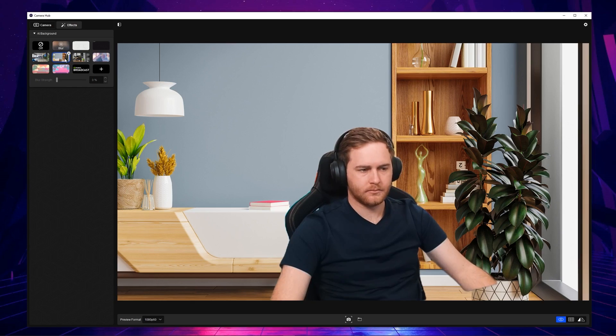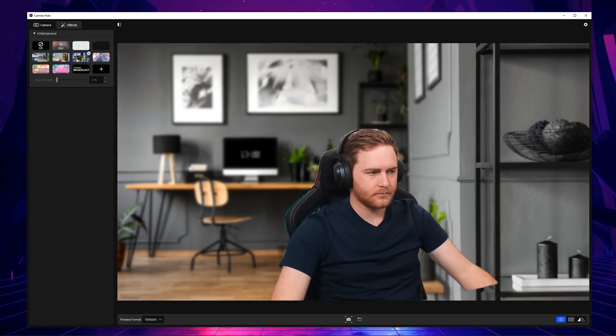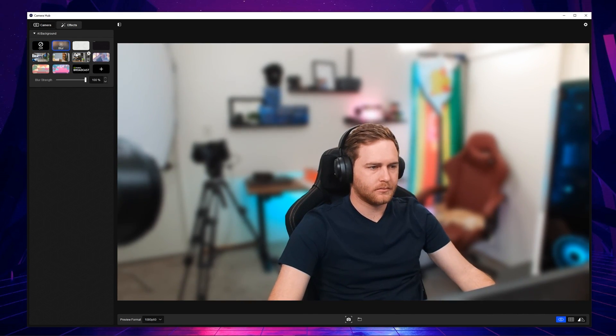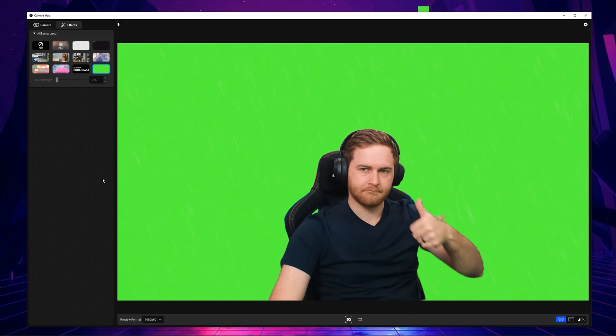Elgato has just released a brand new update with NVIDIA Broadcast technology. Now your Elgato Facecam or Cam Link 4K can add effects and filters to make your camera quality look even better. Using your Elgato Facecam you can blur the background to make it look like you're using a high-end expensive DSLR camera, or you can even add a green screen to the background so you have a built-in virtual green screen without actually having one on your set.